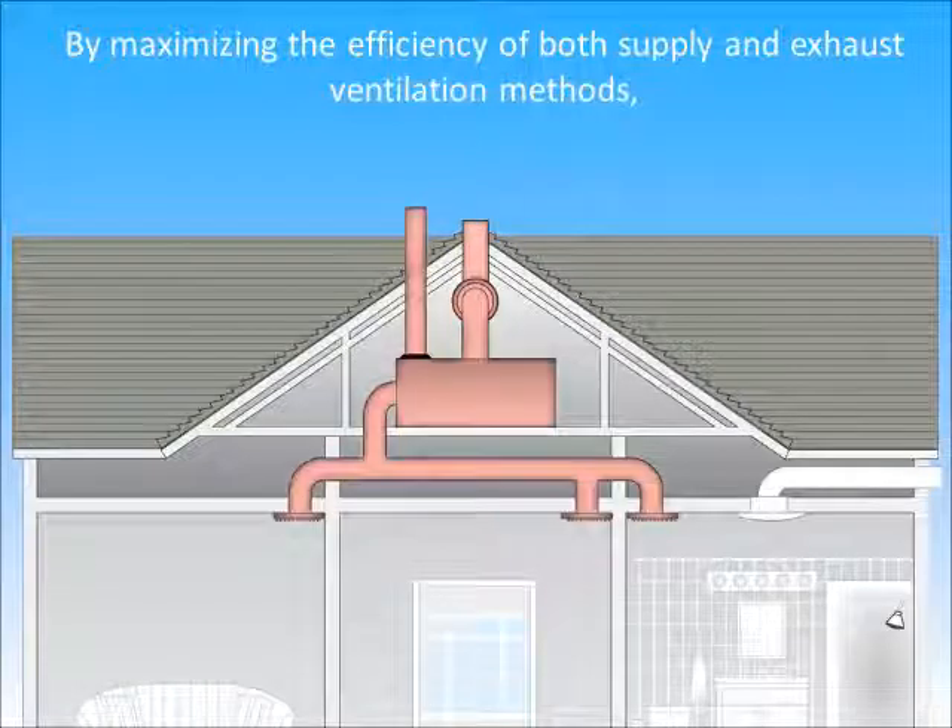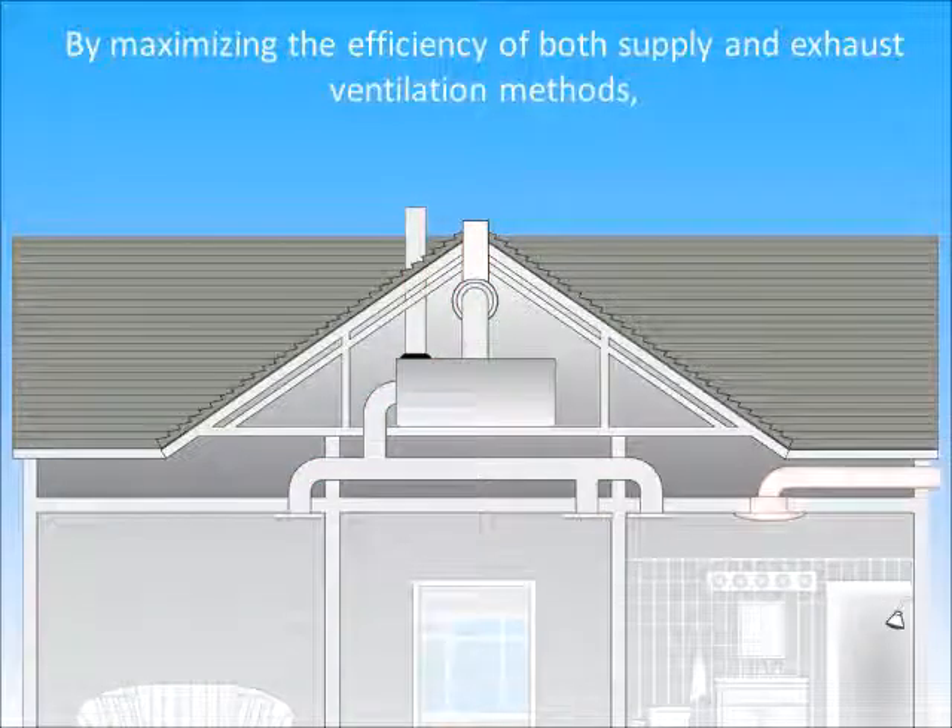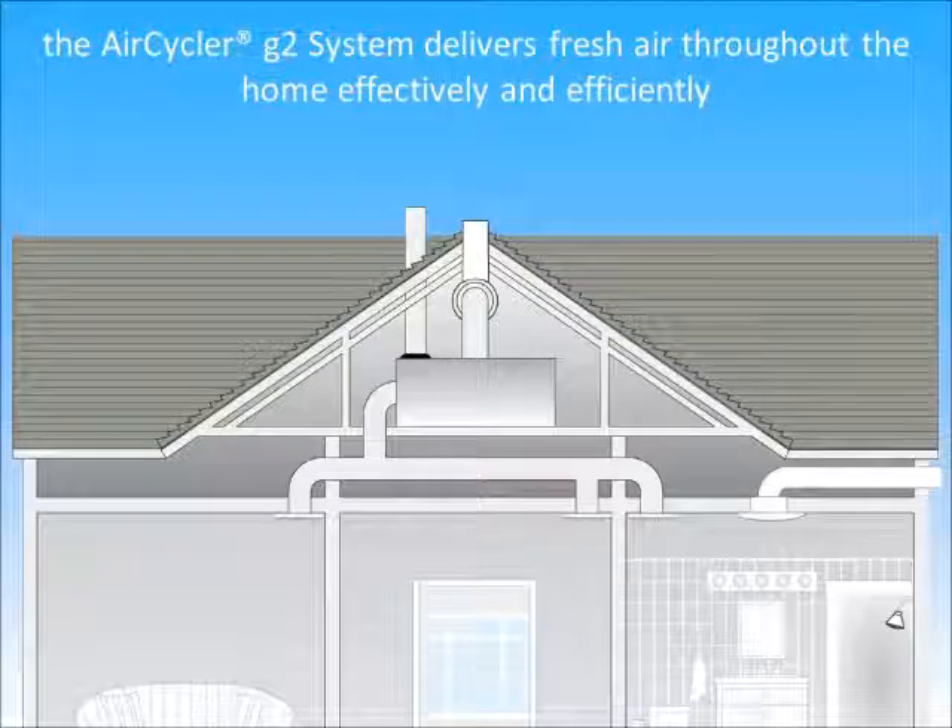By maximizing the efficiency of both supply and exhaust ventilation methods, the AirCycler G2 system delivers fresh air throughout the home effectively and efficiently.